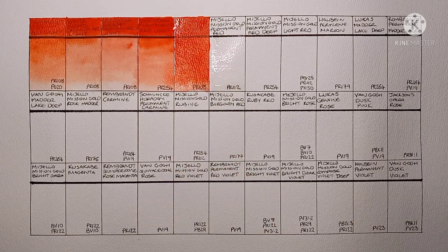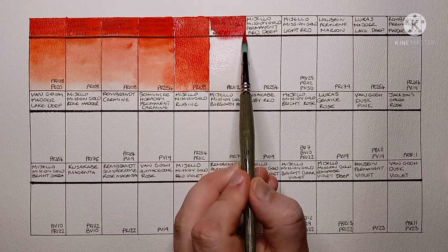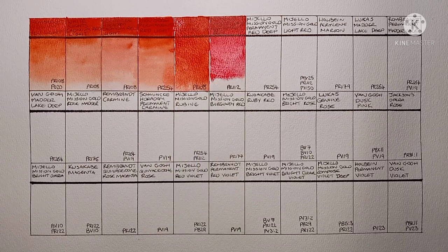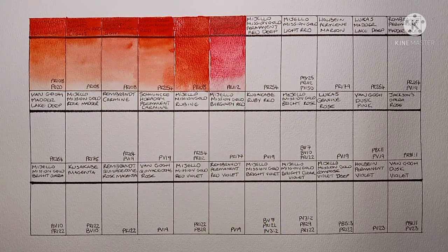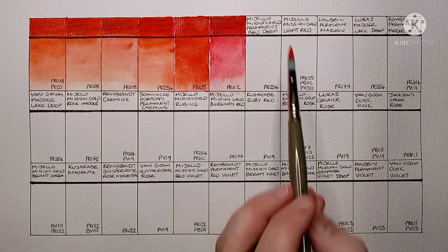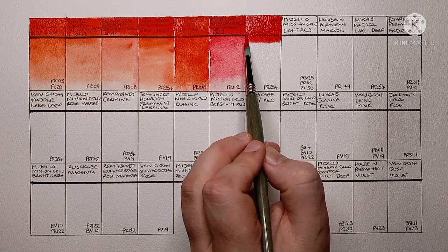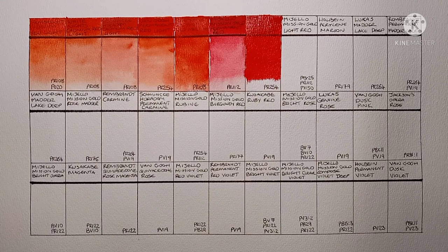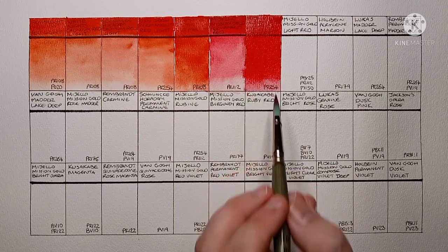Next is Mijello Mission Gold Permanent Red. This is made from PR112, which is a naphthol red. It's a nice paint but according to handprint.com it might not be very lightfast, so I'd have to do my own lightfast tests on it. It is a beautiful colour though. Now we've got Mijello Mission Gold Permanent Red Deep. This is PR254 Pyrrole Red — wow, this is a really vibrant red, yeah I really like it. I don't really use this one very often but it's really vibrant, I might start using it.